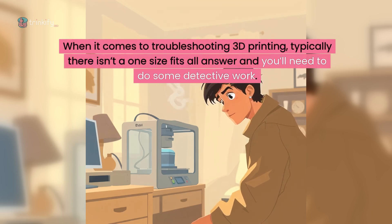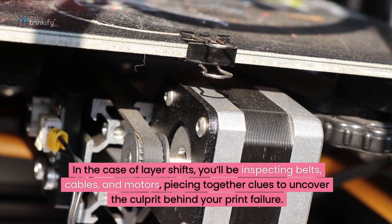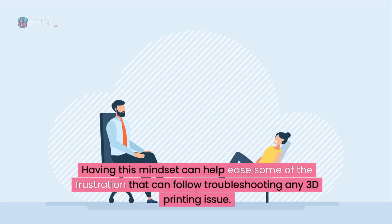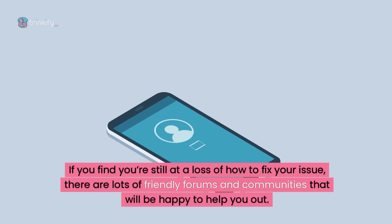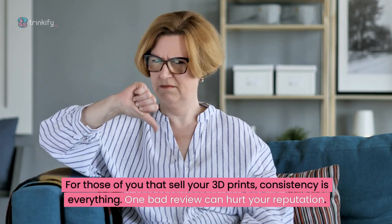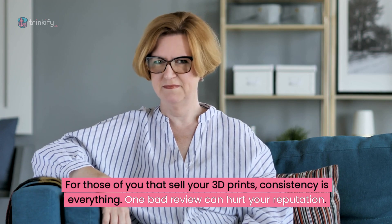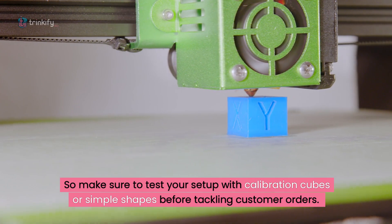When it comes to troubleshooting 3D printing, typically there isn't a one-size-fits-all answer and you'll need to do some detective work. In the case of layer shifts, you'll be inspecting belts, cables and motors, piecing together clues to uncover the culprit behind your print failure. Having this mindset can help ease some of the frustration that can follow troubleshooting any 3D printing issue. If you find you're still at a loss, there are plenty of friendly forums and communities that will be happy to help. For those of you that sell your 3D prints, consistency is everything — one bad review can hurt your reputation, so make sure to test your setup with calibration cubes or simple shapes before tackling customer orders.